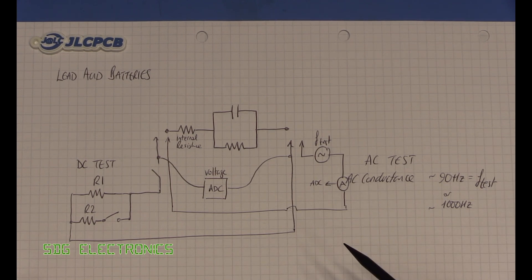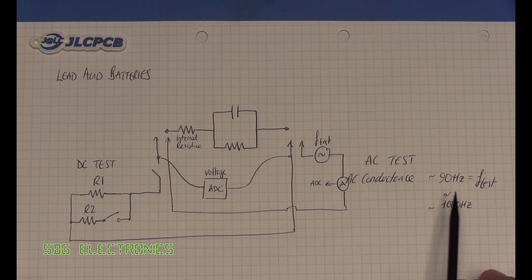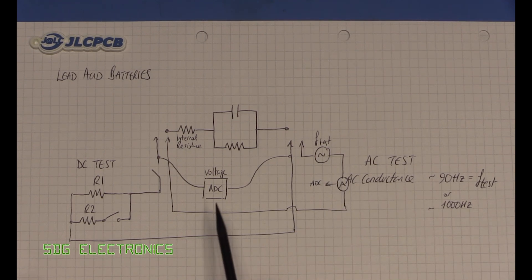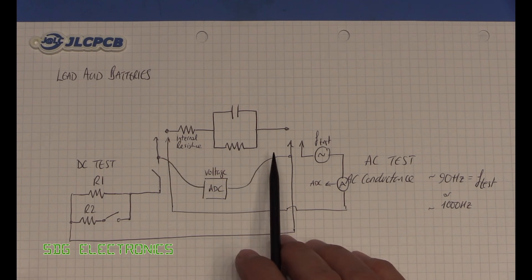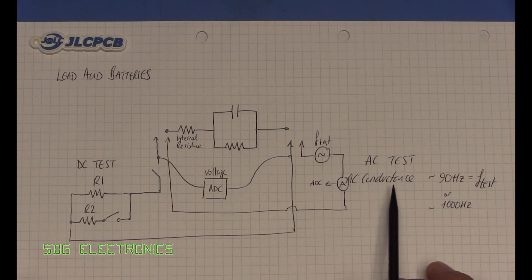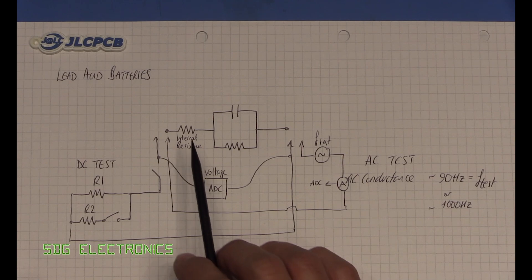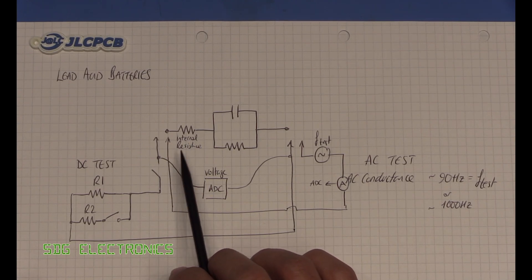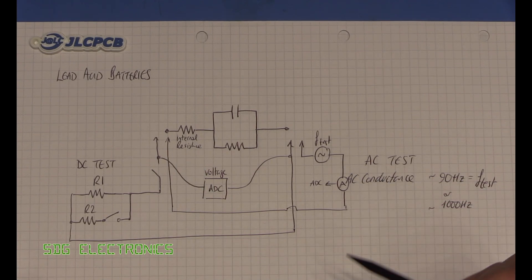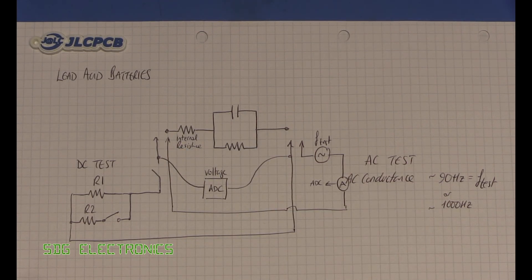The cold cranking amps test normally uses an AC type test — you apply a frequency, typically 90 or 1000 hertz, measure the current and voltage, and calculate the AC conductance. Alternatively, what they could be doing is calculating the battery voltage divided by the internal resistance to get some idea of the maximum short circuit current the battery could be capable of.